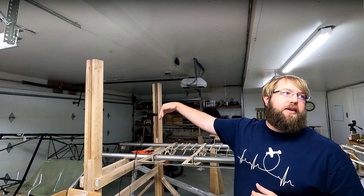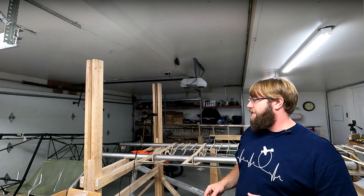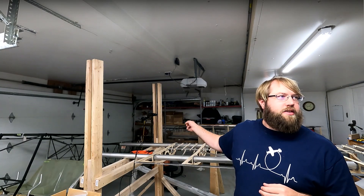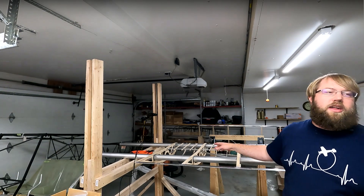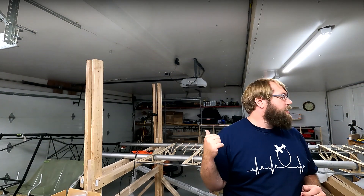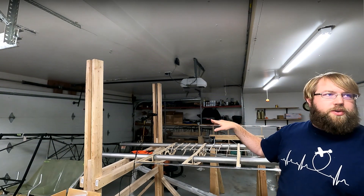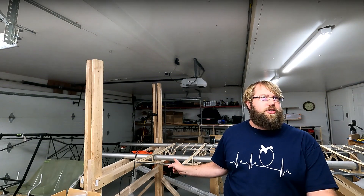All right guys, as you can tell, things are a little different behind me. I got the fuselage barely in here, side to side. There's about maybe a foot on the front and six inches on the back — it is not much room. I've got the whole wing and I'll be able to attach it. I'm still trying to figure out how I'm going to get the fuselage level so I can put the wing on it when I go to do the jury strut, but we'll cross that bridge when we get there.